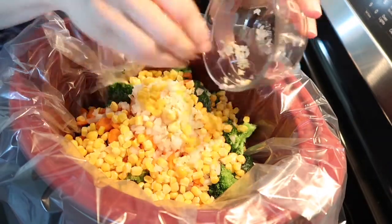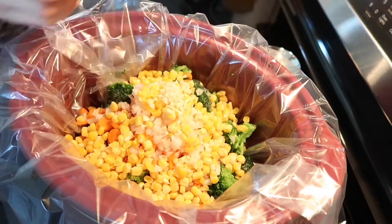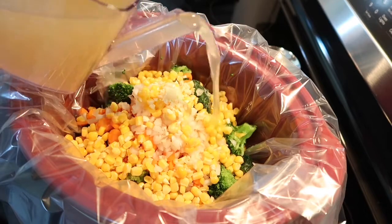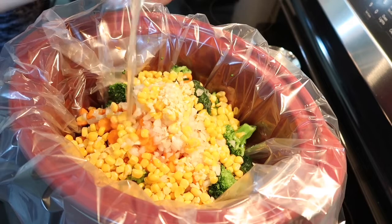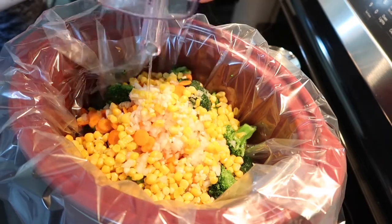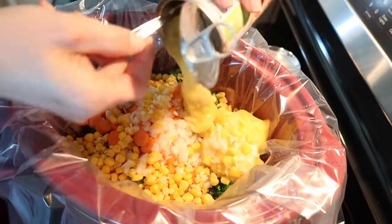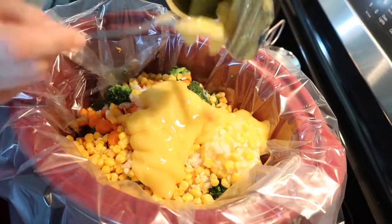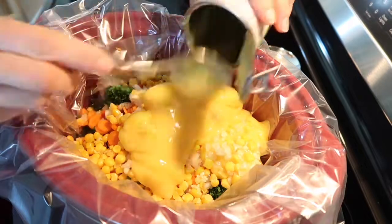Then you're gonna need two cloves of garlic minced. Then one can, or 14 and a half ounces, of reduced sodium chicken broth. And at the end you add one can of cream of potato soup or cream of chicken — whichever you like. I had cream of chicken on hand and that's what I used.